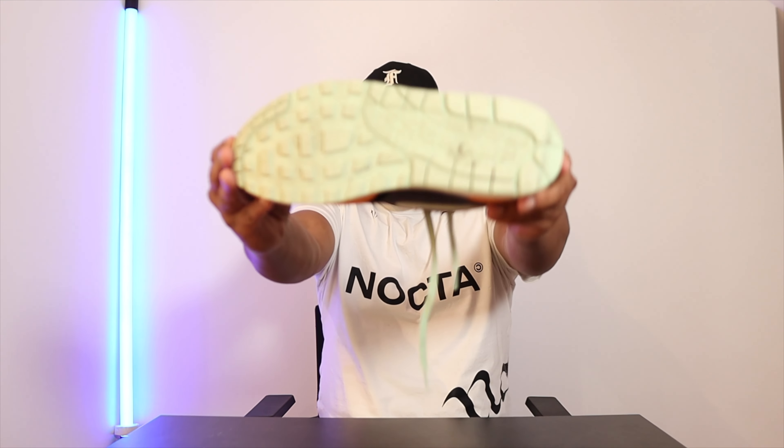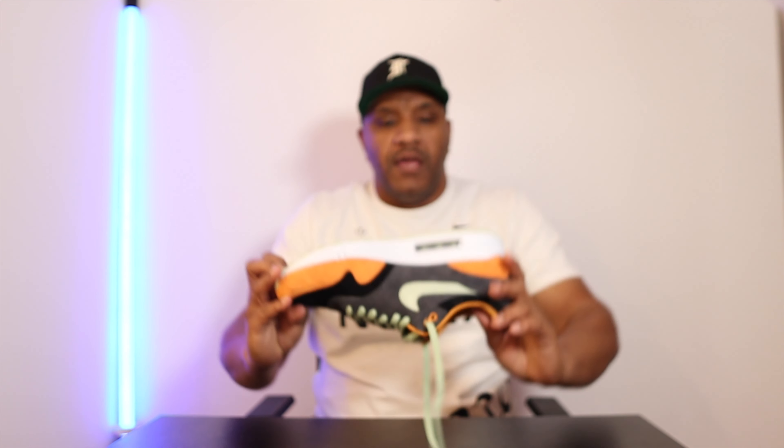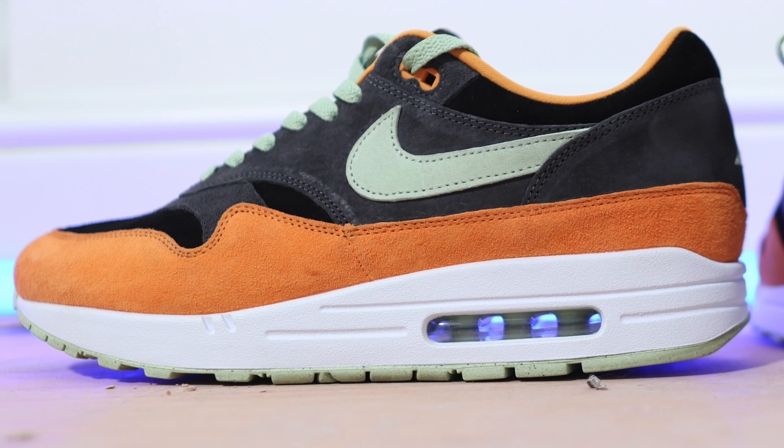Starting with the sole — it's dirty, I apologize — but you can see the traditional Air Force One sole with the little Nike swoosh tip and the air unit. Going through the middle we've got the waffle bottoms and grated indents near the heel and toe. The midsole is a traditional white Air Force One midsole and the air bubble is mint green, with little pillars between the bubble. It's got a speckled, freckled look to the sole, almost like the Nike Crater foam.